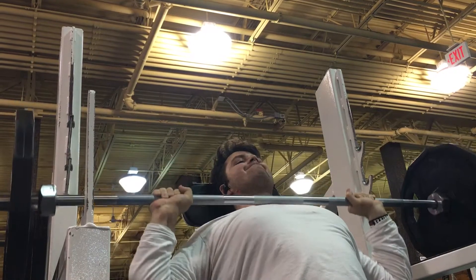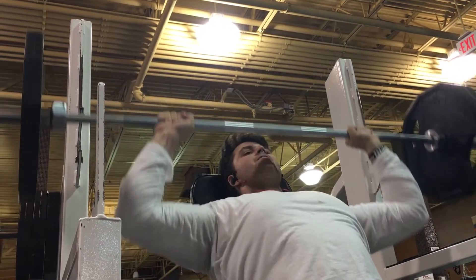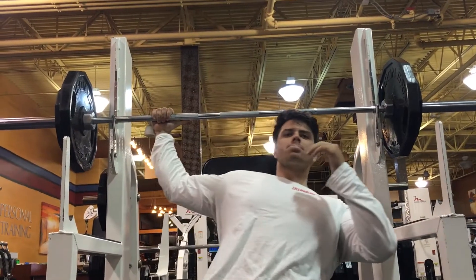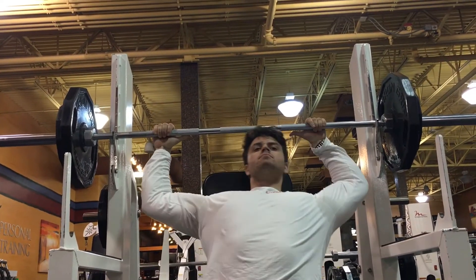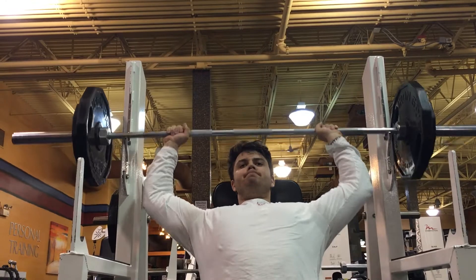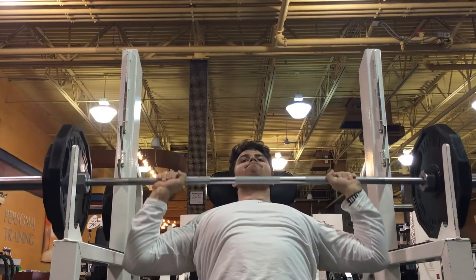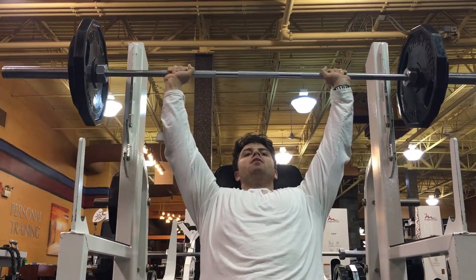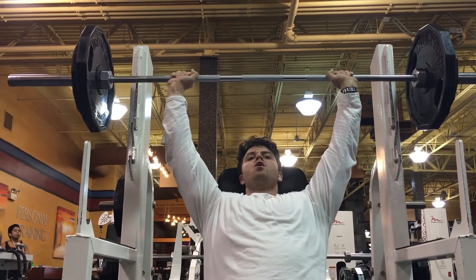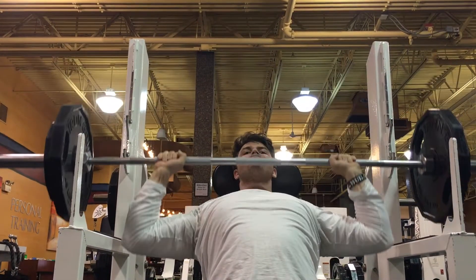It just depends on how you feel. You can't do 315 one day but you can do it for a double the next — that's normal. It depends on what you eat, how you feel, and your state of mind. Some days I'm able to pull 500 on deadlift, some days I'm not. Don't let the weight get to you. When you're doing heavy weights, everything is mental. If you see yourself pushing 315, you're going to get 315. If you don't see it, you've already lost the battle.